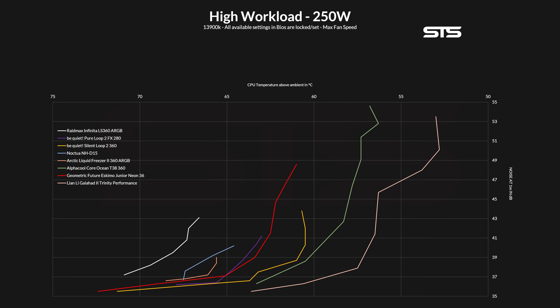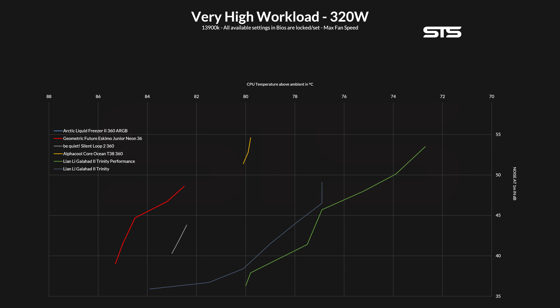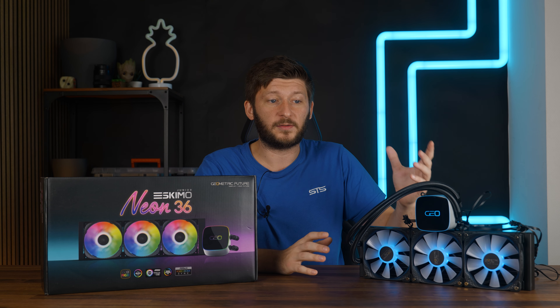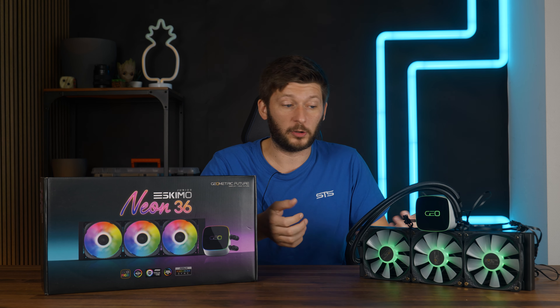Now let's get to the big boy category. Solely the best of the best are left in the game, and the Eskimo Junior managed to keep the CPU at 82.5 degrees C above ambient — just a tick behind the Silent Loop 2 360. On the noise-to-performance graph, the Eskimo Junior looks like it's on the last spot, but there is still a dot for the Liquid Freezer 360 because that one just survives at 100% RPM fan speed — as soon as you touch it, it's out, hence it's just a dot. Still, something not to forget: the Eskimo Junior Neon 36 managed to keep it up until 320 watts, something that not many coolers can do at all.